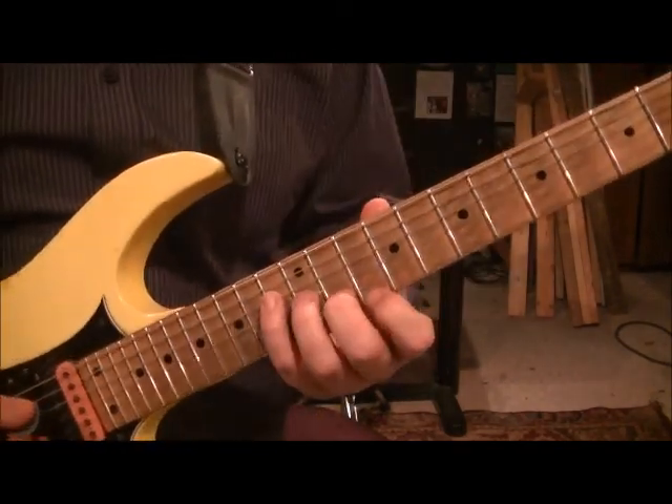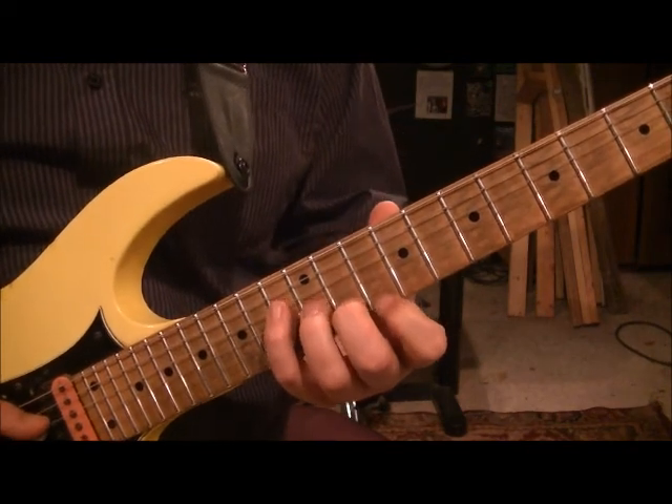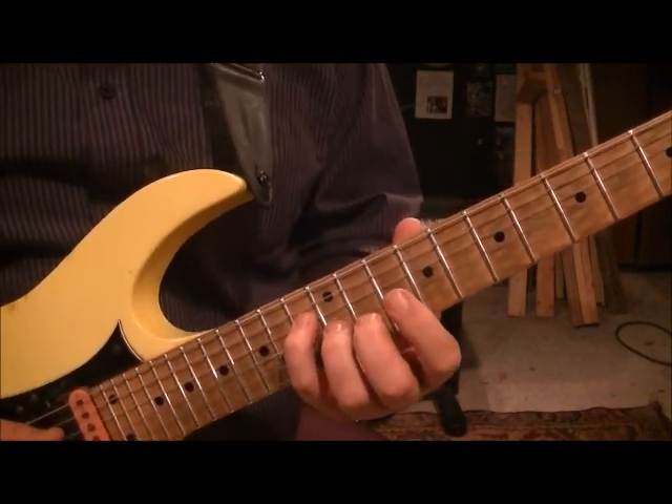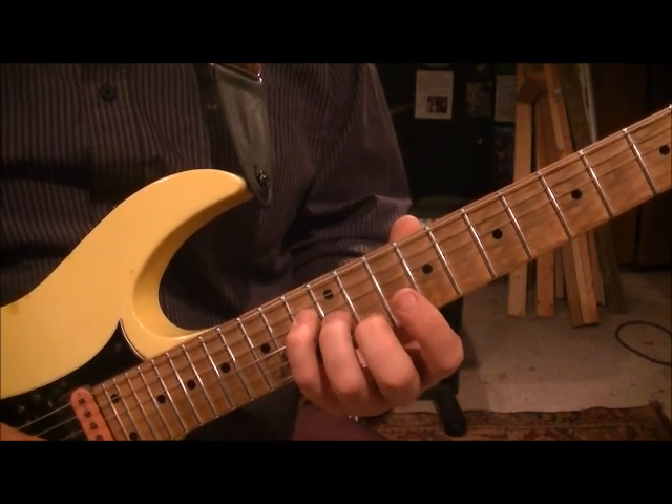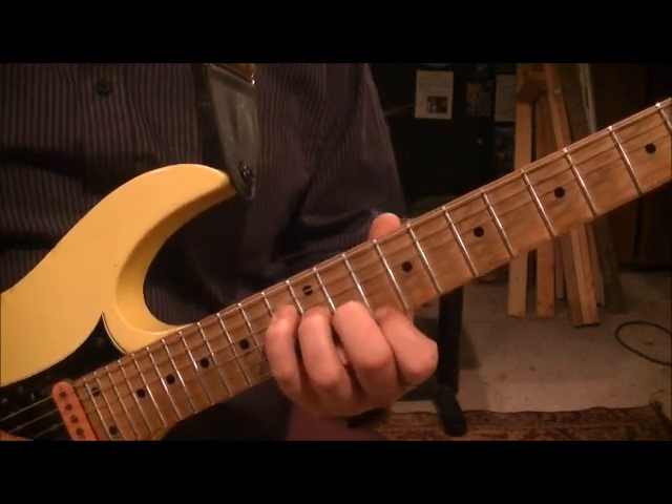Four, and then it's a major 7 chord here — love this chord. It's a jazz chord. 13D, 12G, 11B and 10 high E.